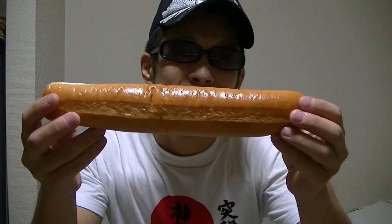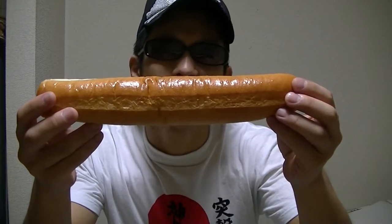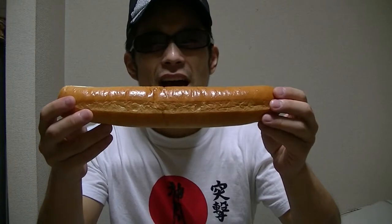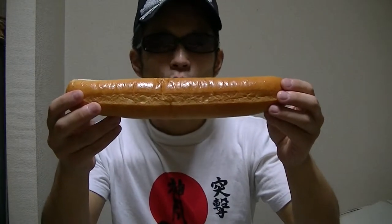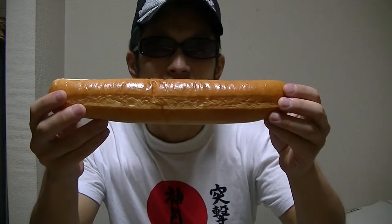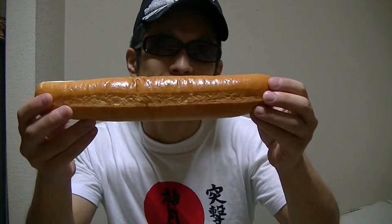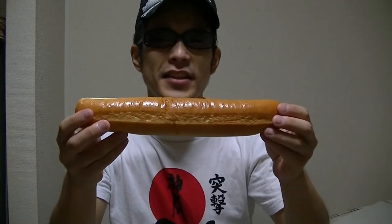Well, what do you think of it? It's a bit long, isn't it? Oh well, the smell is great. I love the smell so much. How do you like it? It looks tasty, doesn't it? Okay, guys. Now, let's give it a try right away.